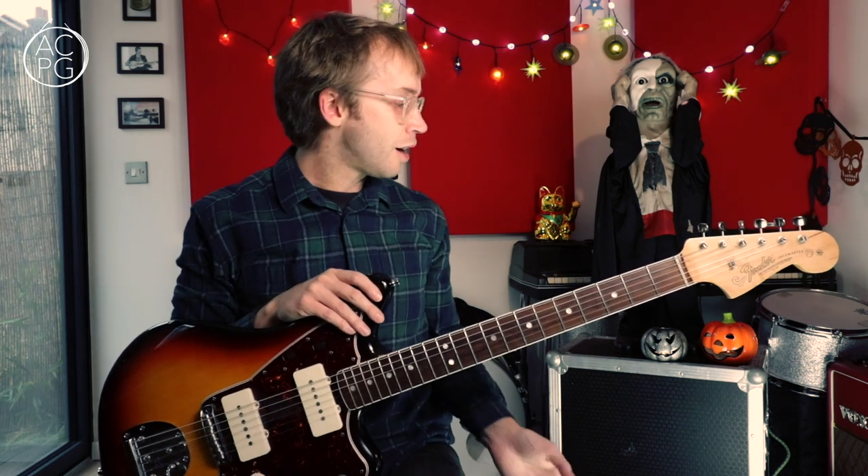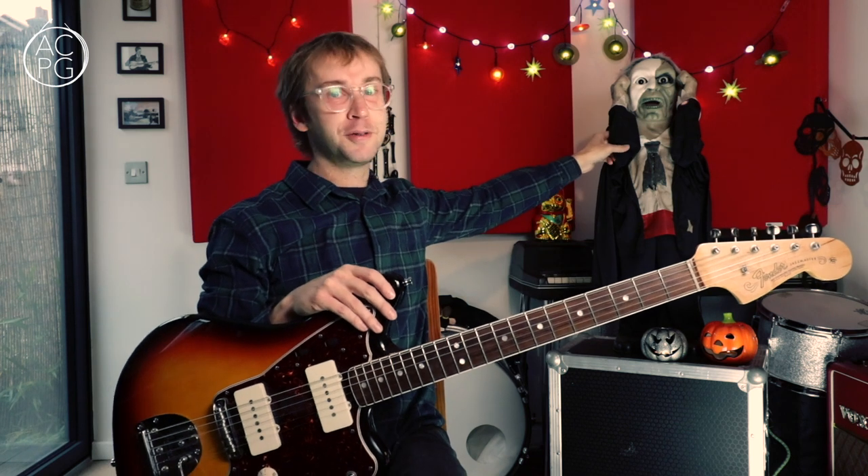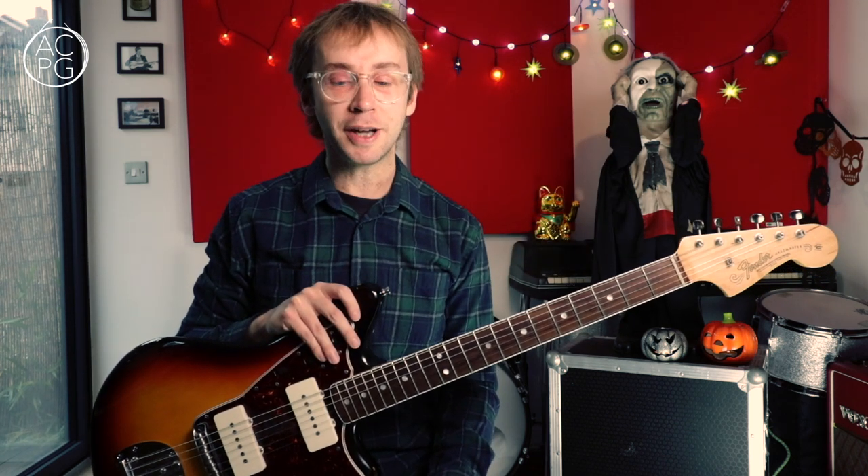I've decorated my studio in a spooky fashion for you, though come to think of it, it probably doesn't look that much different from how my studio normally does. I think this guy here is a permanent fixture around here. So it didn't take me too long to come up with the concept for this video.